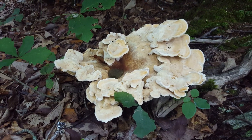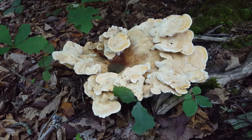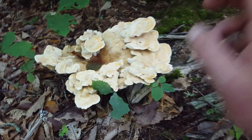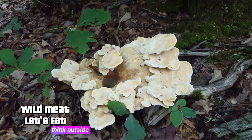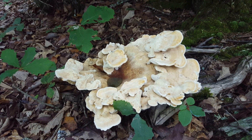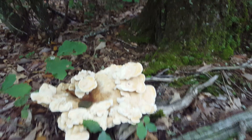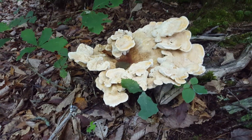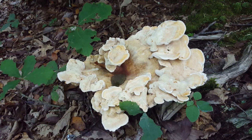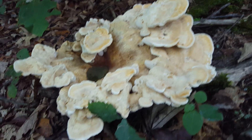It looks like it's growing out of the ground but it's really not — it's coming off of this oak tree right here. This is a parasitic mushroom, so it's not saprophytic. It's not breaking down something that's already dead; it's actually trying to kill this oak tree right here. Parasitic mushroom — notice how it kind of grows in a rosette type of situation.